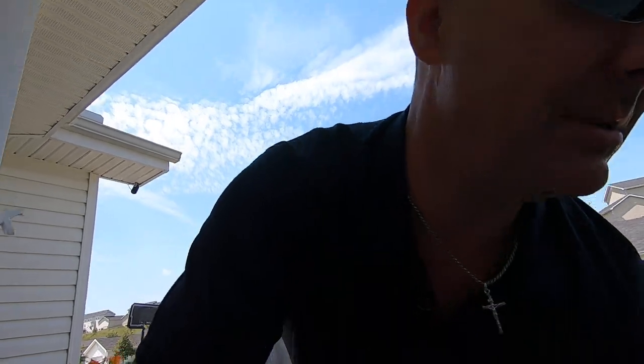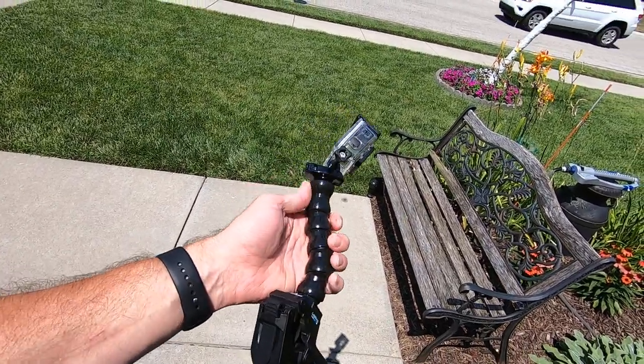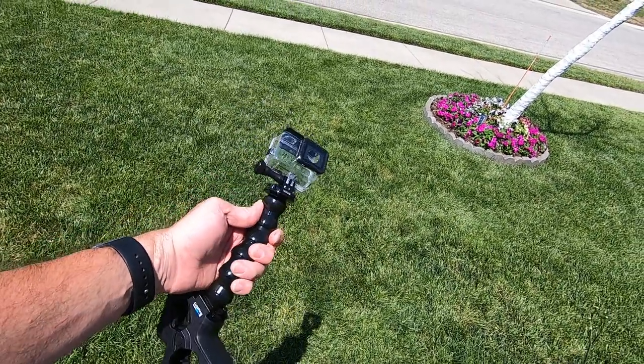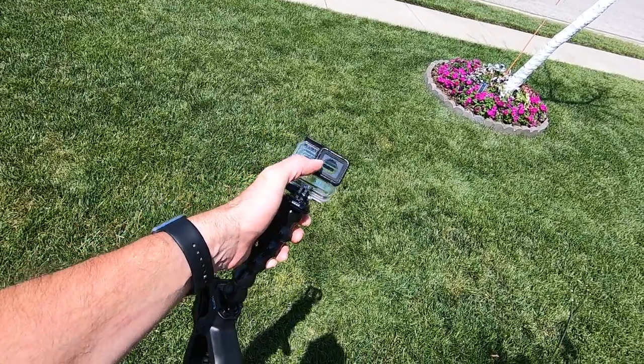I had the GoPro Hero 7 Black connected to this jaws mount and I also had the dive housing on there. As I would move the camera and even move the housing, a lot of feedback and distortion was happening, which made for some awful audio in certain parts of the video. I apologize about that. It would have been better with a microphone, but you can't easily have a microphone with the dive housing on. Also, I had a protective cover over the lens housing — since it was brand new I hadn't peeled it off yet, and I didn't realize that until I was done shooting.